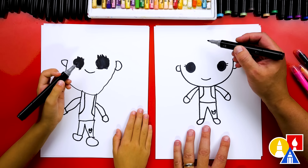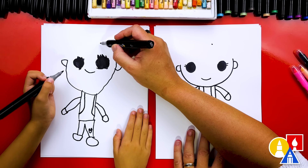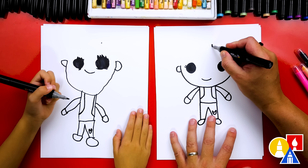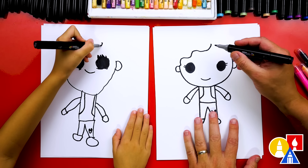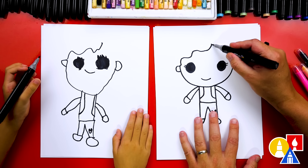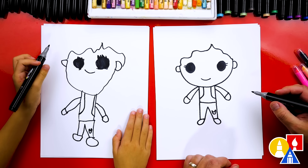Now let's draw her hair. We're going to start up here and draw a point a little to the side — that's our guide point. Does she have straight hair or curly hair? Curly wavy hair. So I'm going to draw a curvy wavy line that comes off to the side — we go up and down — and that connects to her ear. Then we can do the same thing on this side. Now it's really starting to look like her.